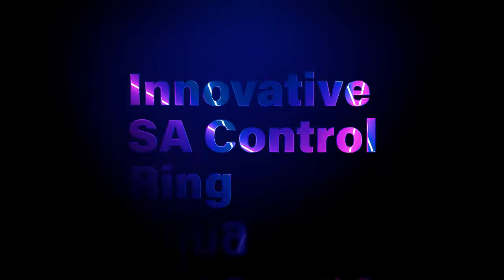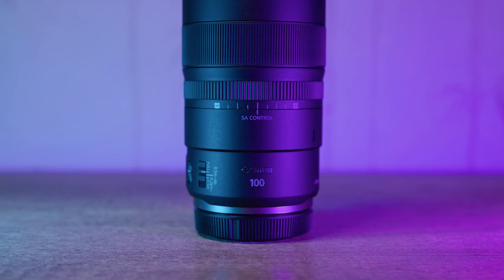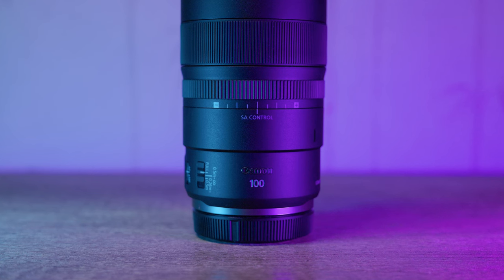Now it's time to dive into the much-hyped SA Control Ring. SA, which stands for spherical aberration, is a feature that has generated quite a lot of buzz — but is it really all it's cracked up to be? The SA Control Ring lets you tinker with the lens's spherical aberration characteristics, theoretically giving you more control over your bokeh. Sure, you can customize your background blur, but let's be honest, how often are you going to do that?